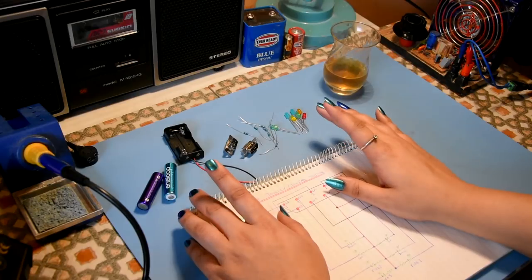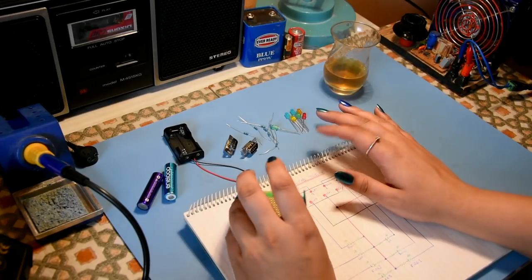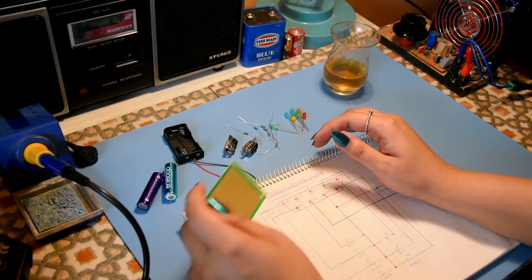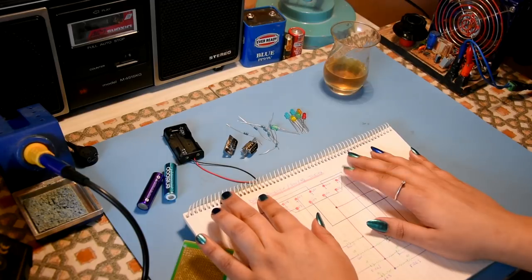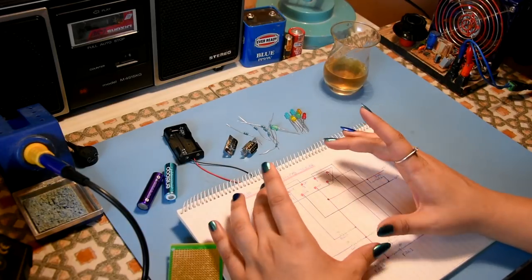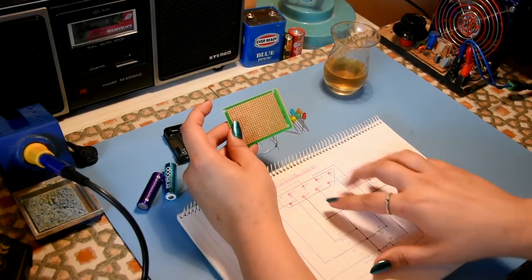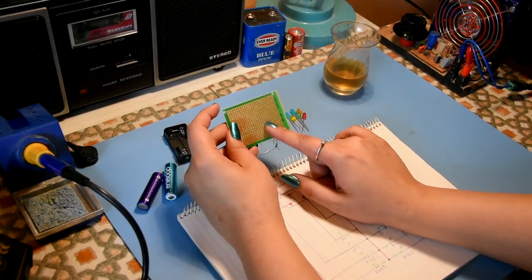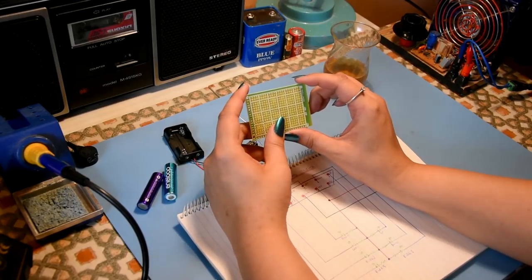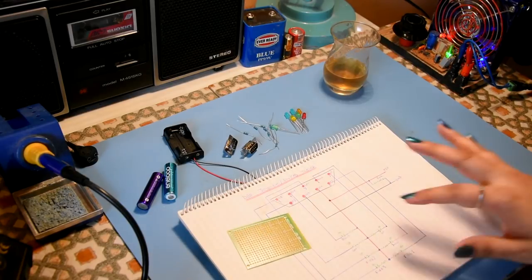Quite a few people have asked me to slow down a bit with regards to electronics and explain what I'm doing, vocalize my thoughts. A few people asked this after my Atari 2600 and composite mod videos - specifically how do you go from a schematic to the actual board itself. So I'm going to double this video up as a basic tutorial.